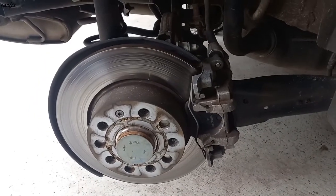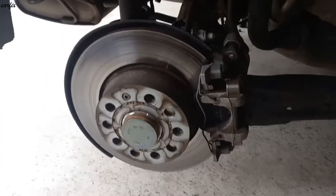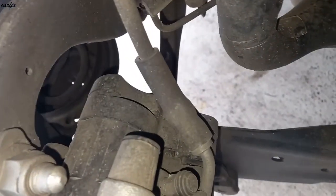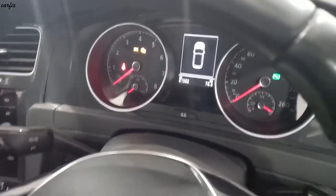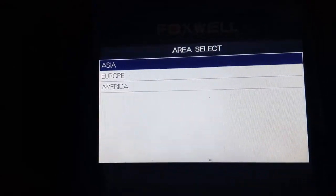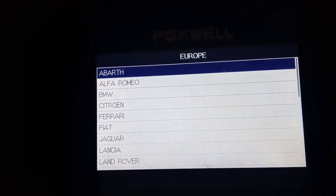Hi guys, this is the 2018 Volkswagen Golf. We're going to replace the rear brake pads. This is an EPB — electric parking brake. Ignition on, got EPB, enter, get Euro, yep, and go.